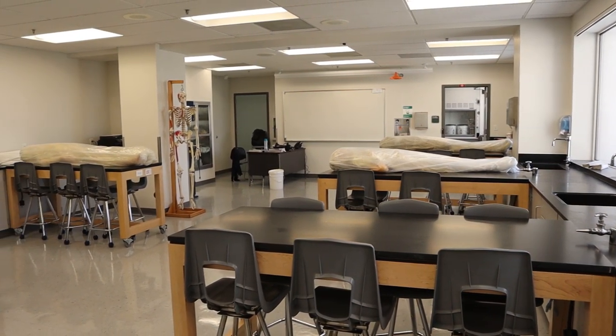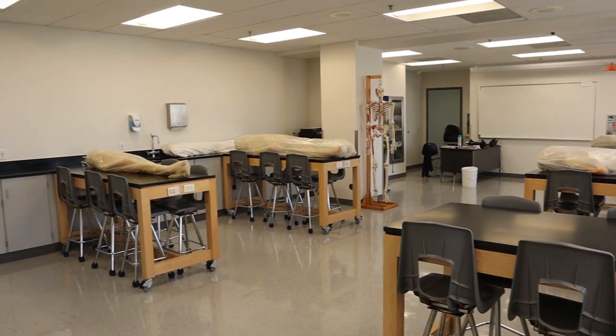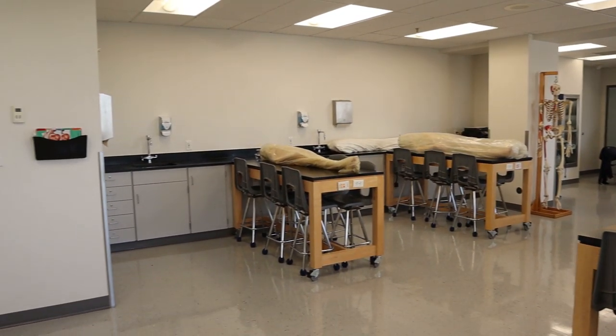Today we're going to give you guys a tour of the lab and talk about some of the things we use the lab for, as well as answer some of the questions we've been getting about body donation.